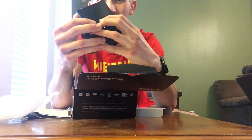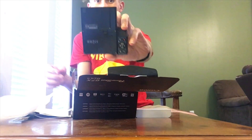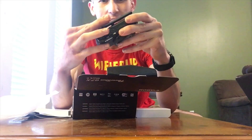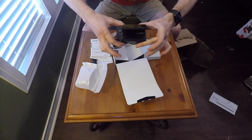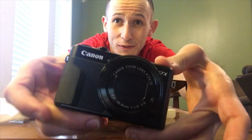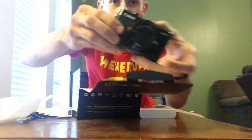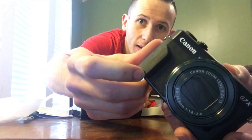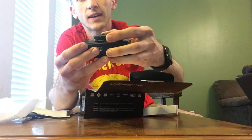It's got the flip-up screen — you can see yourself while you're vlogging. Pretty sure it even flips down, so if you're doing overhead shots you can see above. It's beautiful. It's got this cool little leather grip right here, it's really nice to hold on to. I'm gonna get a Joby GorillaPod for it and put it under there.